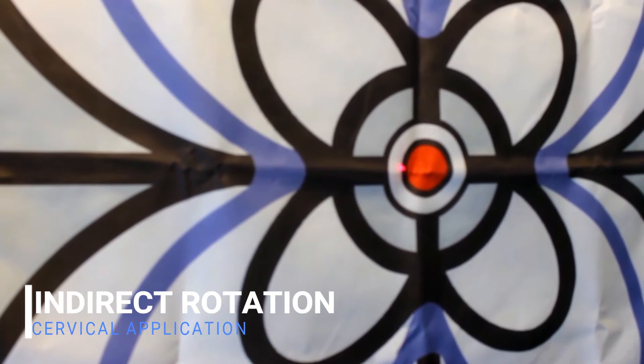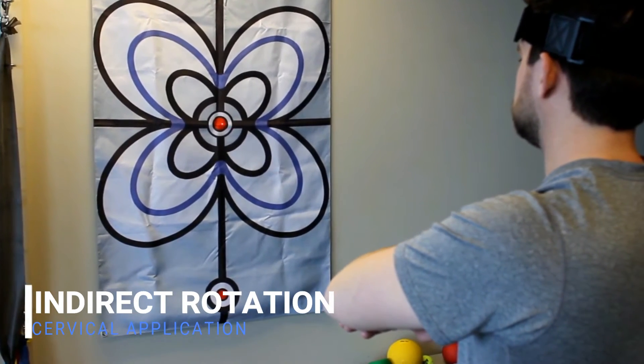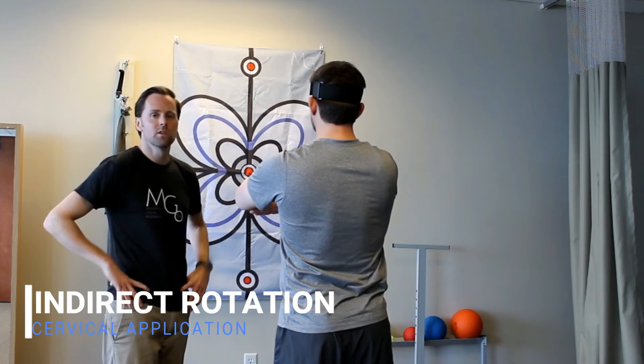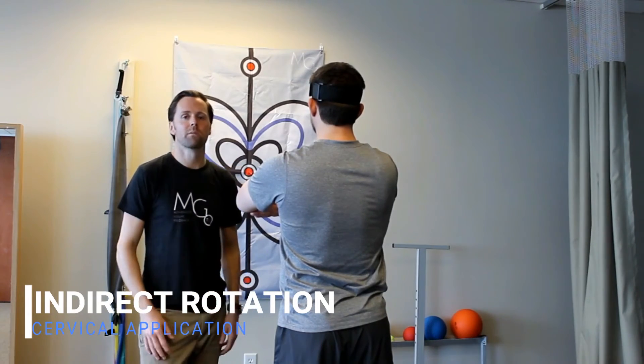Good, and then go ahead and return. So that's a way you can use the visual feedback in the static position to achieve an indirect motion.